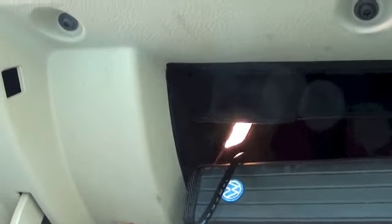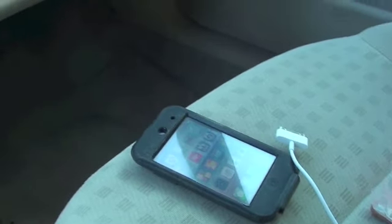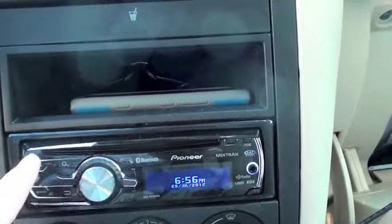Over here in the glove box, I actually ran the cable out of a little hole that I cut in the glove box so that I could leave my iPod Touch in the glove box — and there's the cable to it, laying out here on the seat for a quick demo.